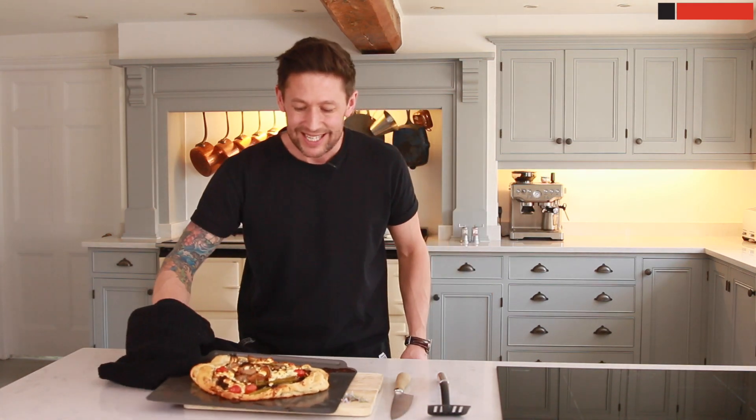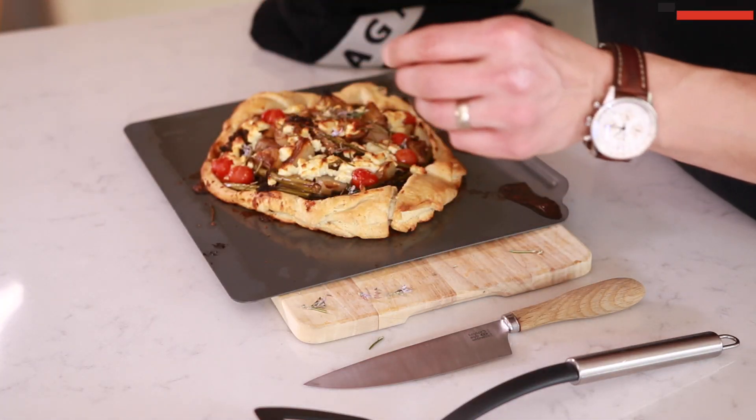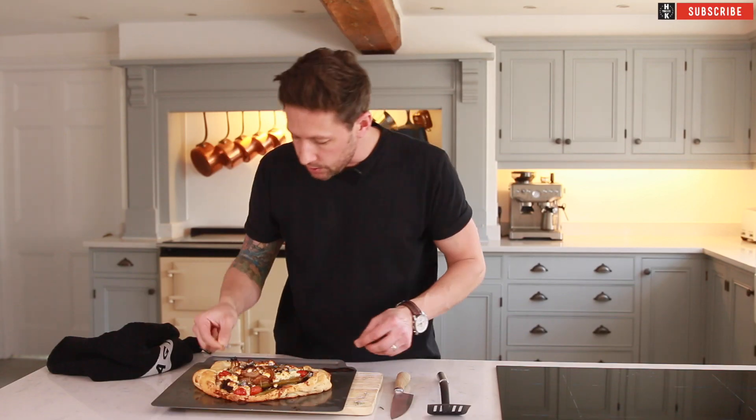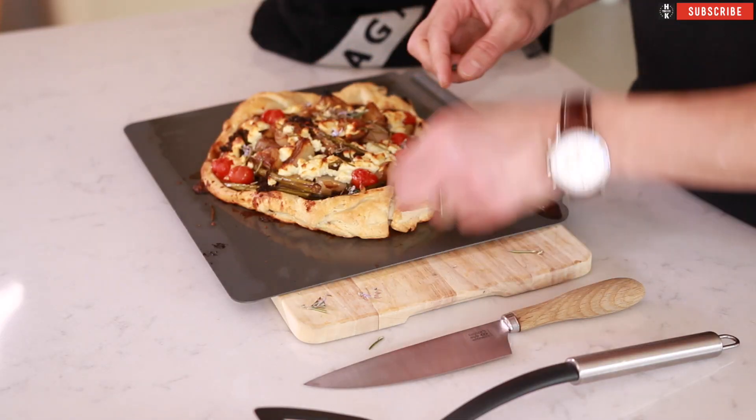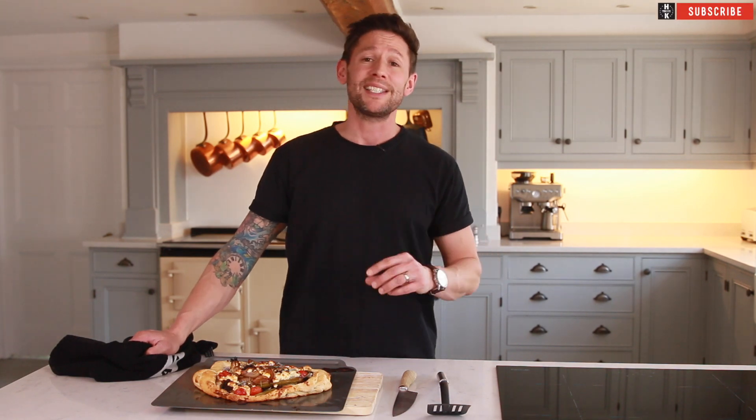How good does that look? To finish that off we're just going to pop a few of our beautiful rosemary flowers just over the top — just give it a little bit of colour and some extra bursts of flavour. So this is what I mean about using seasonal veg. You know it's March time, it's spring, you've got spring greens coming out, you've got sprouting broccoli — it's the perfect time to be using these type of vegetables. Try and shop seasonal if you can.